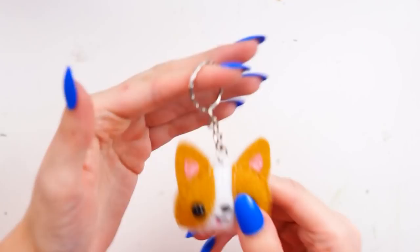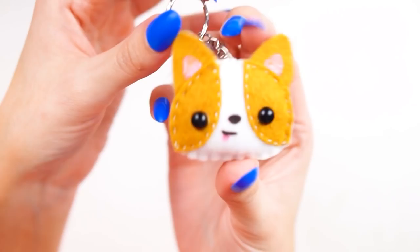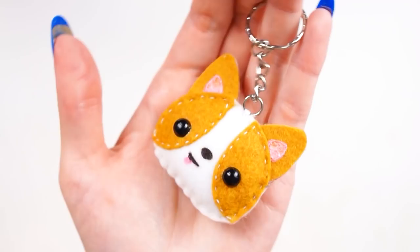Once that was done my little corgi keychain was complete. You can obviously make this in any size you want — a giant pillow, a full size plush, anything — but this is just the basics for the small mini keychain. I absolutely love it and love its little face so much, I just think it's so cute. Anyway, if you liked this video please give it a thumbs up and I will see you very soon for another video. Bye!